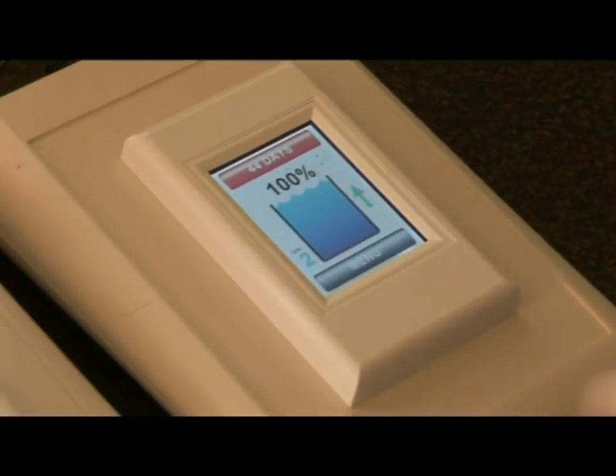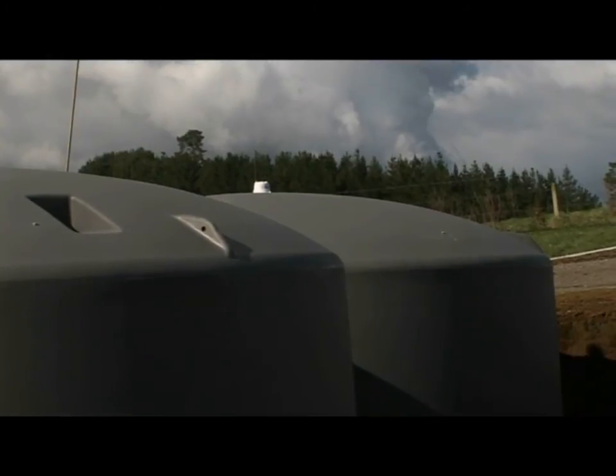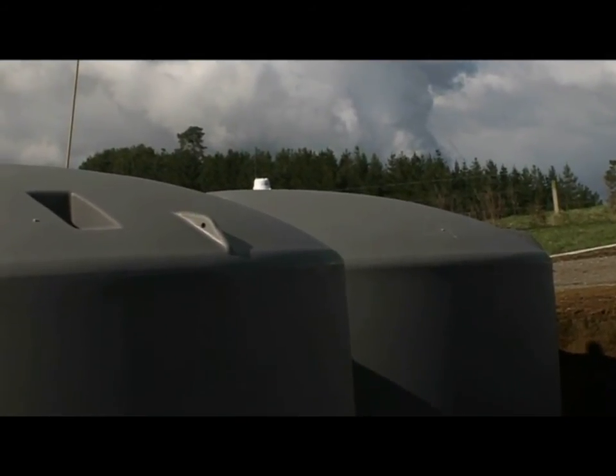The Smart Water product has been designed for commercial, industrial, and residential applications. It can be as basic or as advanced as you like.